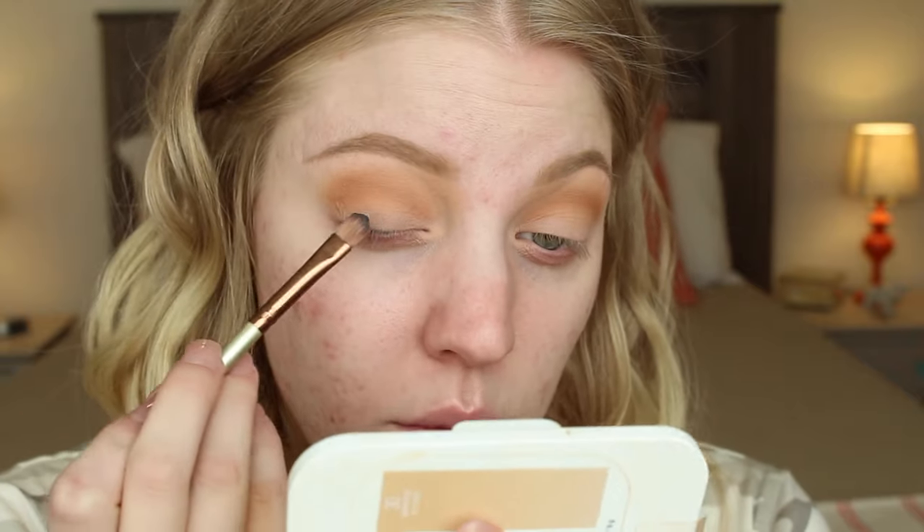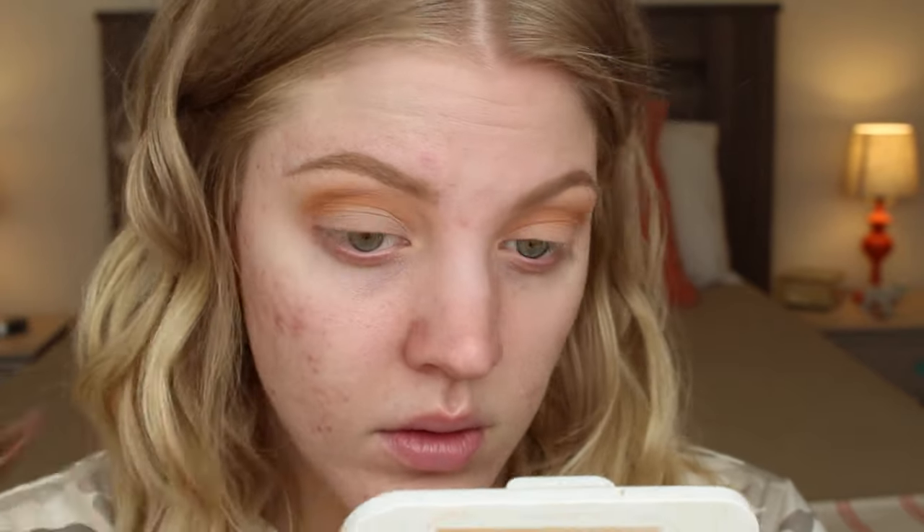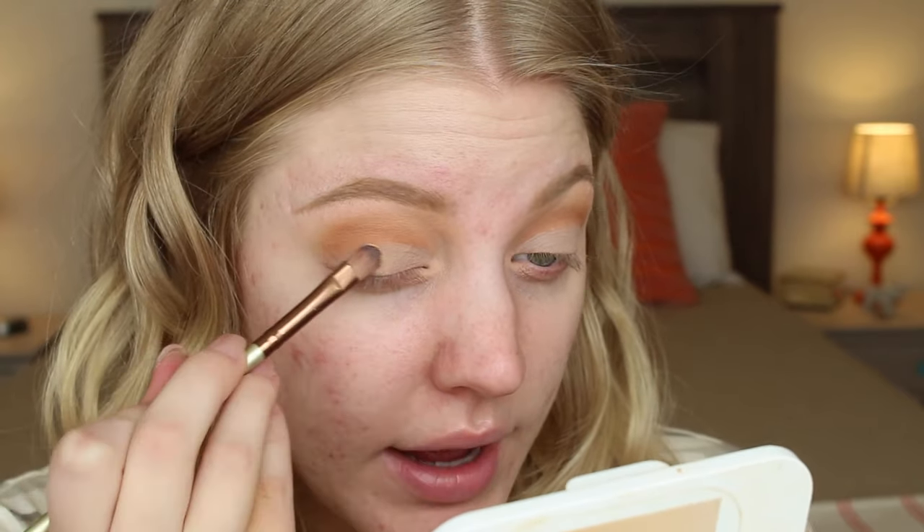To clean everything up, I'm going to go back in with MAC Painterly Paint Pot using a smaller synthetic brush, just to clean this up. I don't want it to be a cut crease, but I really want the lid space to be open. Then, using that same brush — wiping off some of the creaminess — I'm going to go back into Creme Brulee and pat that right on top of where I put the Paint Pot on my lid.